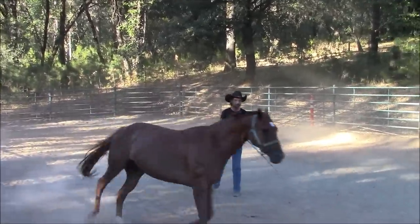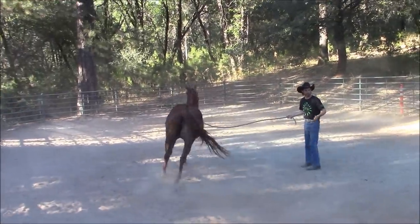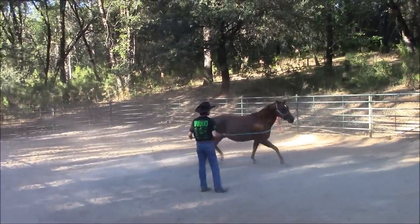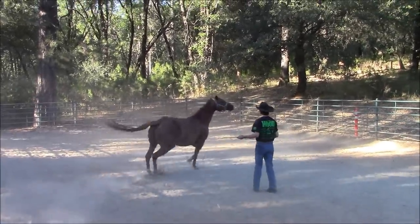Working with pushy horses. I always start with the change of direction, where I can go from left to right and right to left by putting a little bit of pressure on the lead line and changing hands with the lead line and the lunge whip.